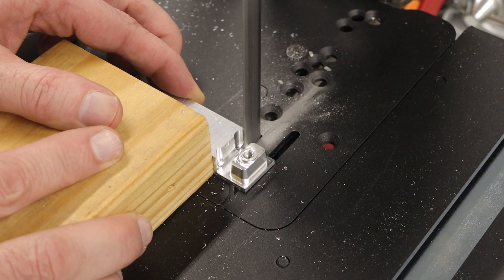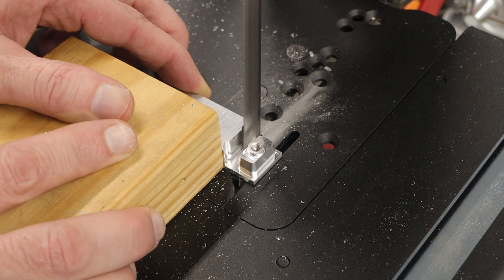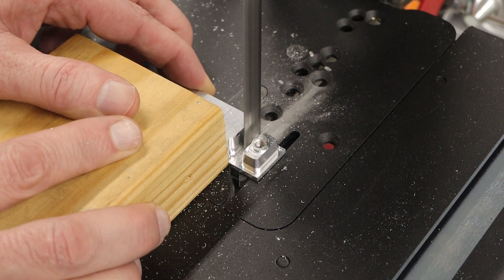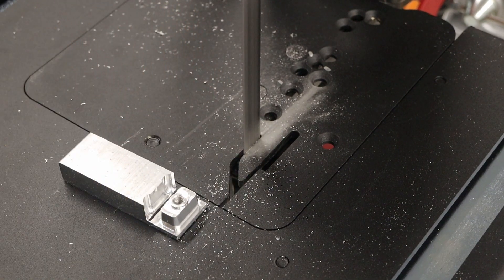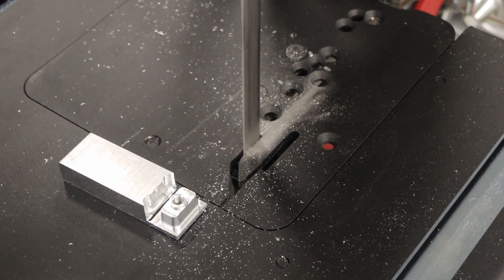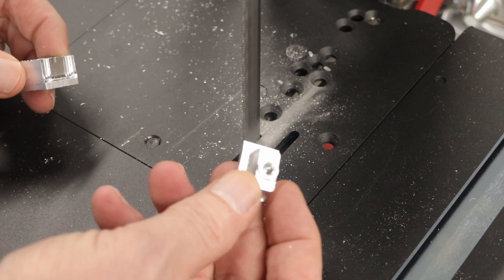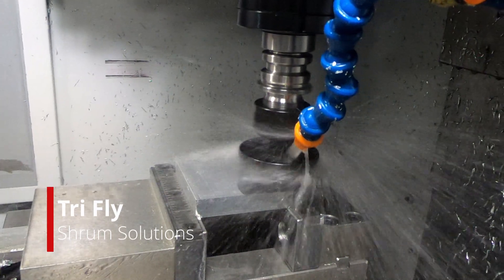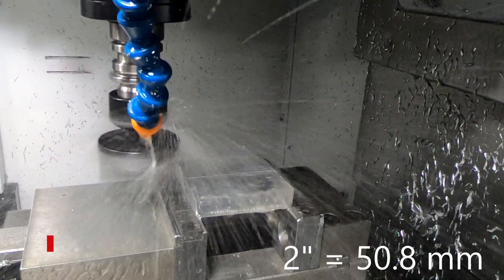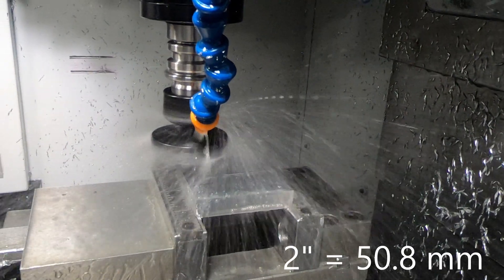Since this was such a small piece, I found it was a lot easier to just use the bandsaw to cut it off the end. This is a new facemill I got called a tricutter — it's a two-inch diameter facemill and it does a beautiful job. I'll have more about this in a future video.